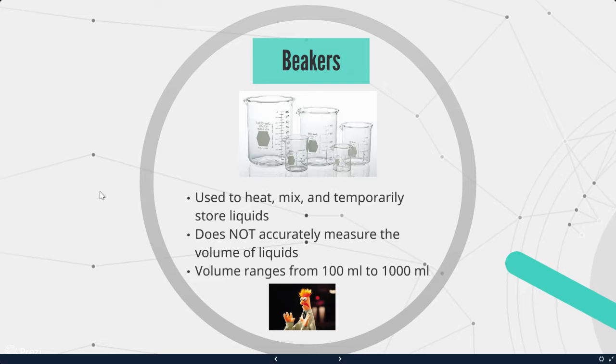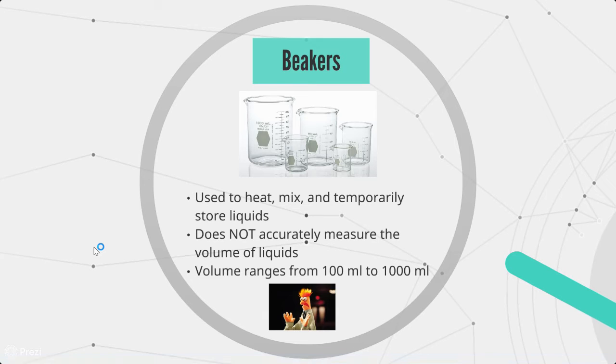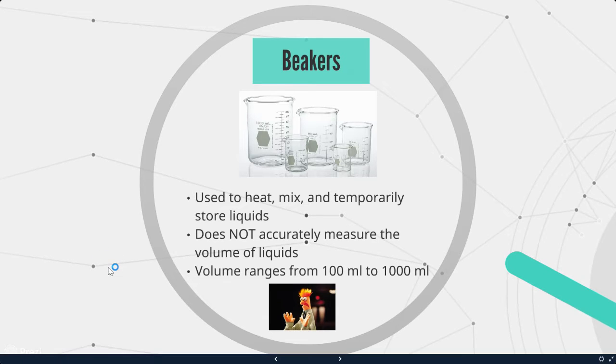Beakers are also used to heat, mix, and temporarily store liquids. Beakers do not accurately measure the volume of liquids. So if we're trying to put in 300 milliliters of a liquid into a beaker, we will first measure it in a graduated cylinder and then pour it into the beaker to ensure we are completely accurate. Beaker volumes range from 100 milliliters to 1000 milliliters.